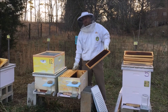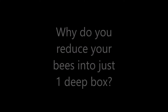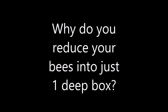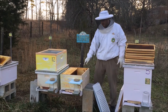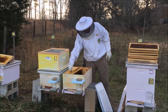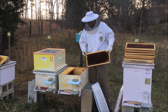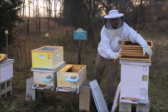Now it's time to reduce these down back to one deep. It's a lot less space that they have to keep warm. This empty spot is going to allow pests to come into the hive — mice, wax moths — they'll all move in and take over and ruin your drawn comb.